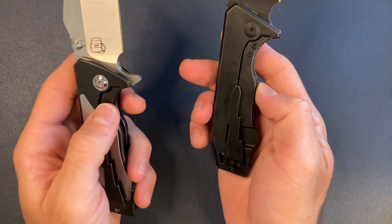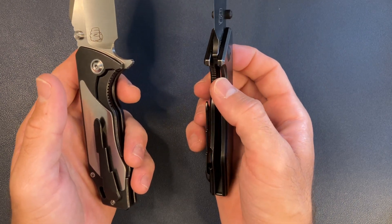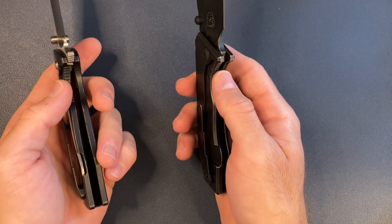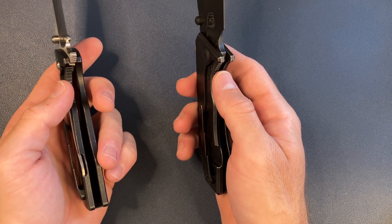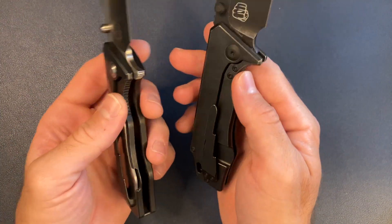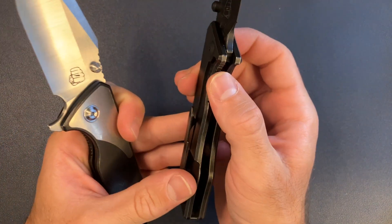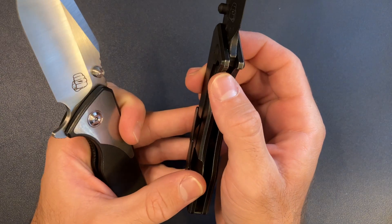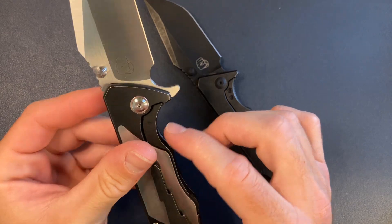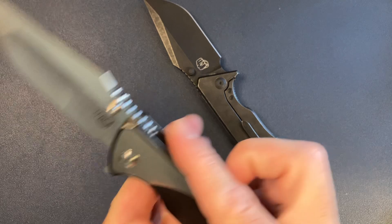The steel insert — I was blanking on the term — the lock bar insert: on the 3.5 it's held by two external screws. On the v4 it's internally mounted. Again, all these things in my book are improvements.